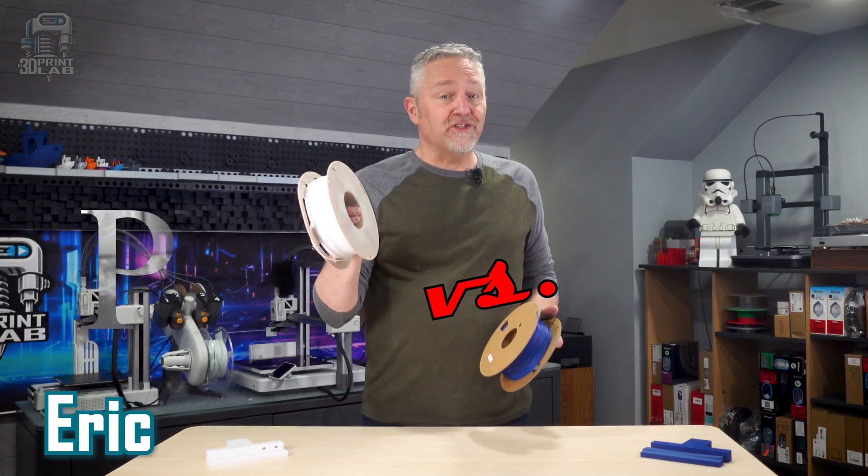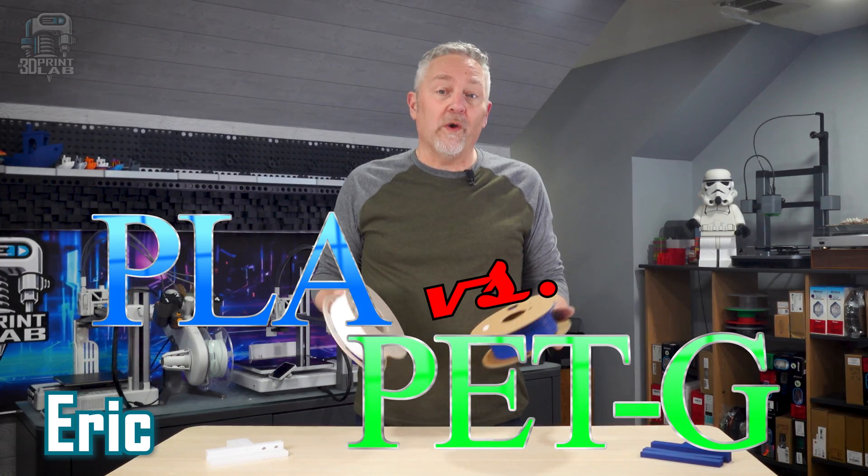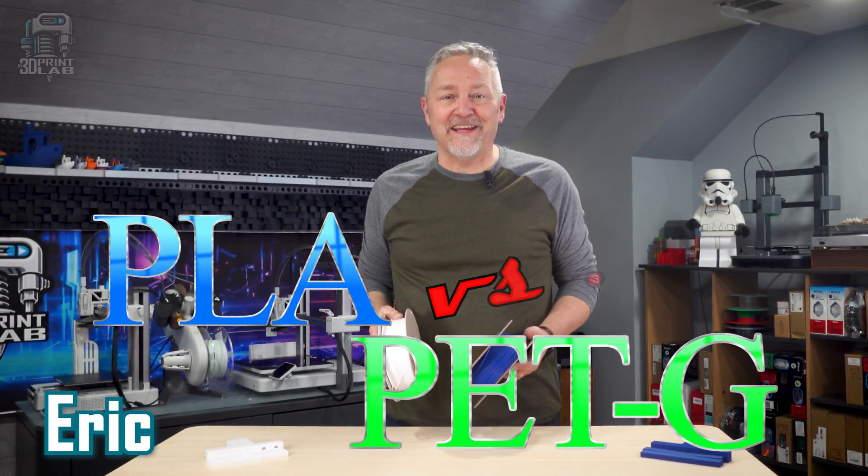PLA versus PETG. You know the filaments, but do you know why or when to use them? Let's find out.